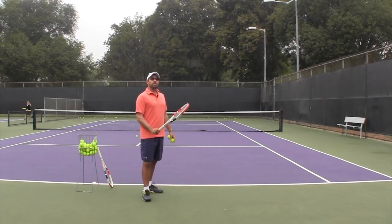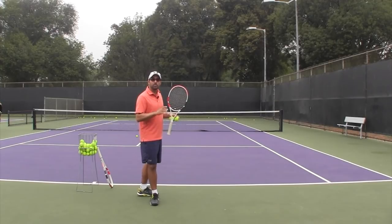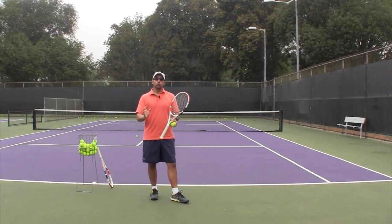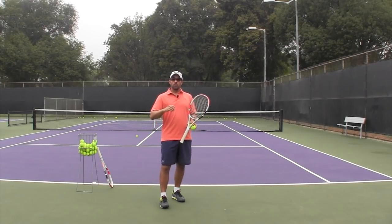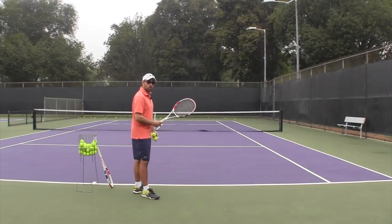On the forehand, a lot of players want the forehand to get better and we try to find methods and ways — especially in today's times — where you can work on that by yourself, diligently, focused, and consciously on making your shots better.